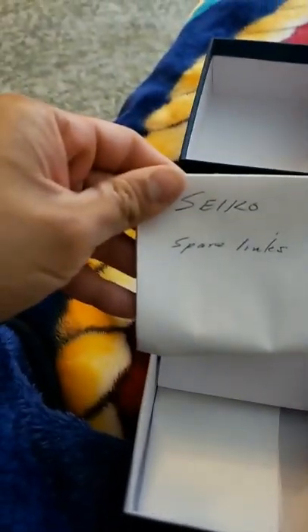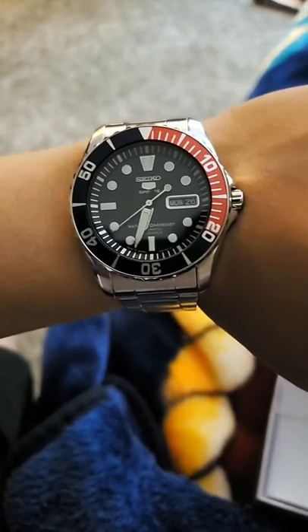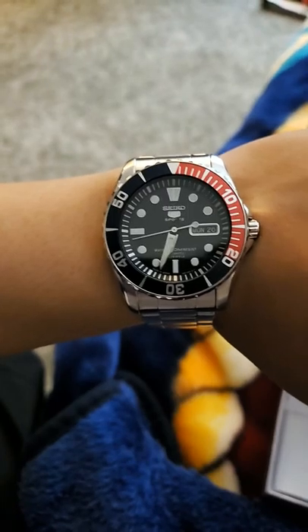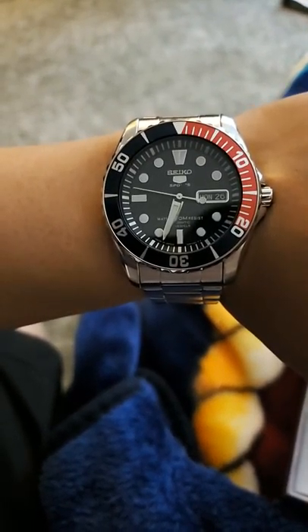Here it is. I got my extra links in here, as it is already sized for my 6¾ to 7-inch wrist. There it is — the Seiko 5 SNZF-15J1. It looks black in the video, but we all know it's a navy blue. This is a Pepsi dial, and this is how you can tell it is a Japanese-made Seiko.